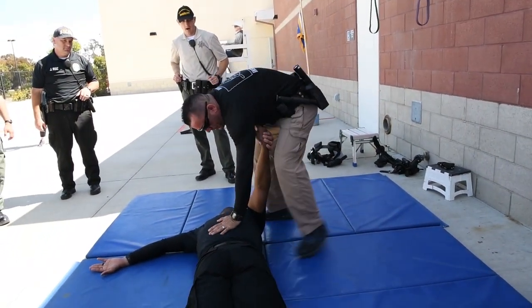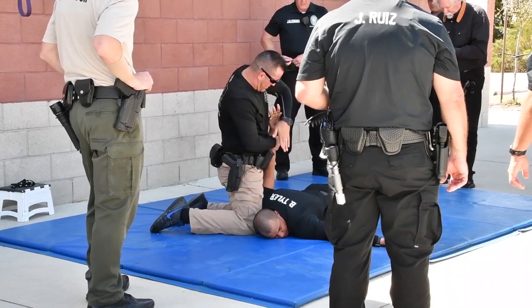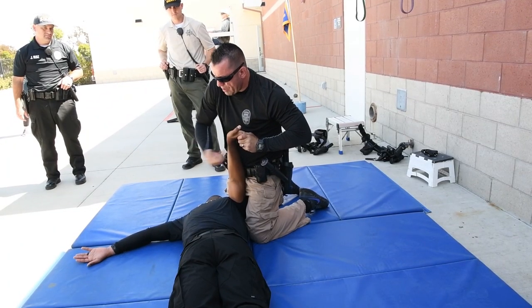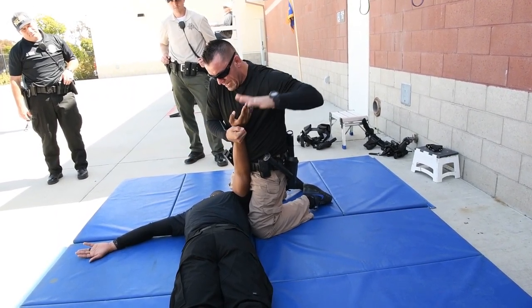I rotate in — I'm not going to put my knees on them, but I put my knees. My hand slides up, grabs the fingertips, my handcuffs — upside down hang loose sign. Use my chest.